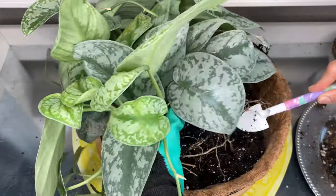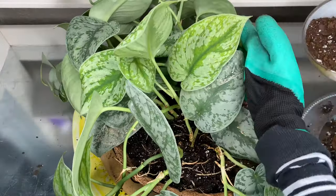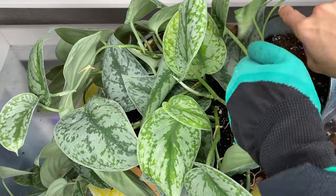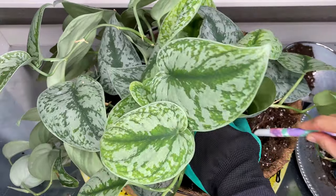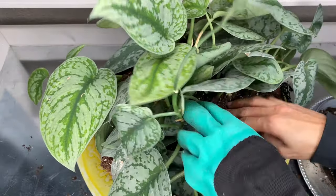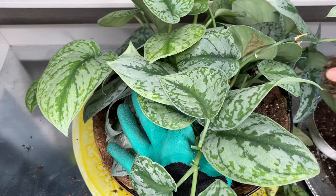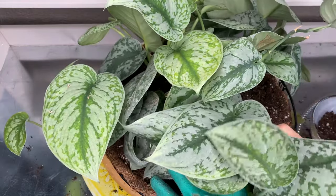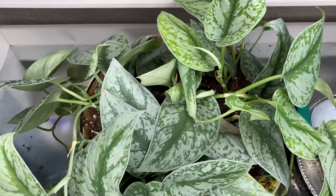I'm going to break the roots apart and set it right here. They grow so fast, and there's more on the side. This one probably doesn't need any top dressing. The leaves are big enough to cover the top, so it doesn't have too much water falling in or spilling when it lands. All right friends, let me water it and I'll show you where I hang it.